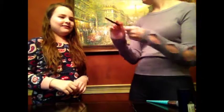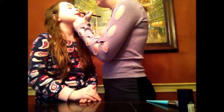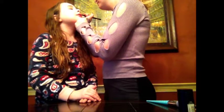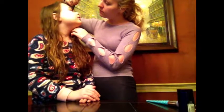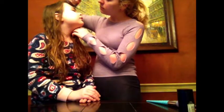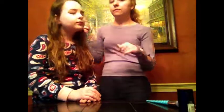Next we're going to do some eyeliner and we're going to do a cat wing — a cat eyeliner wing. Let's do the other one. Ooh, I like it.